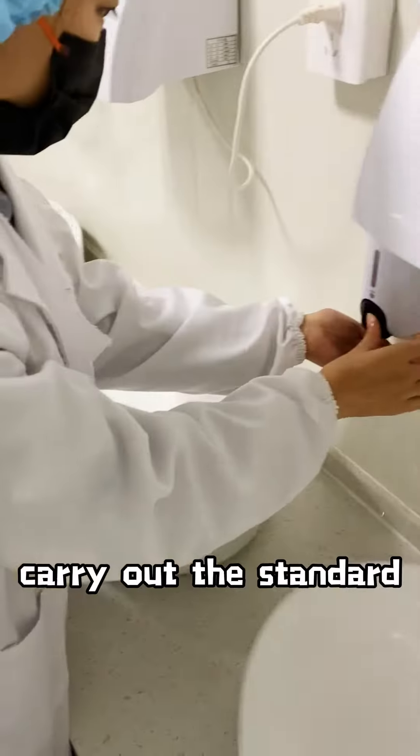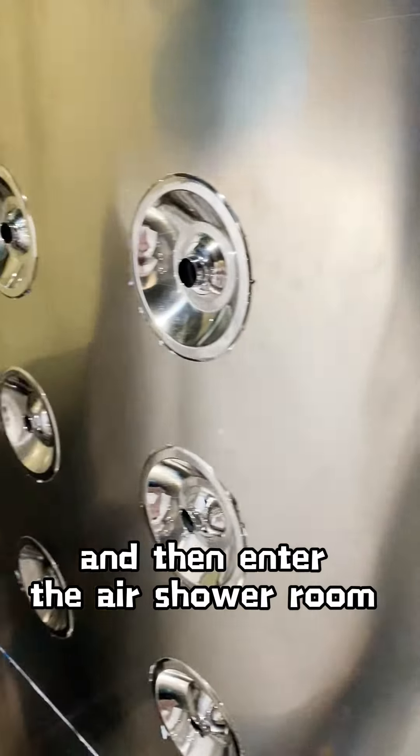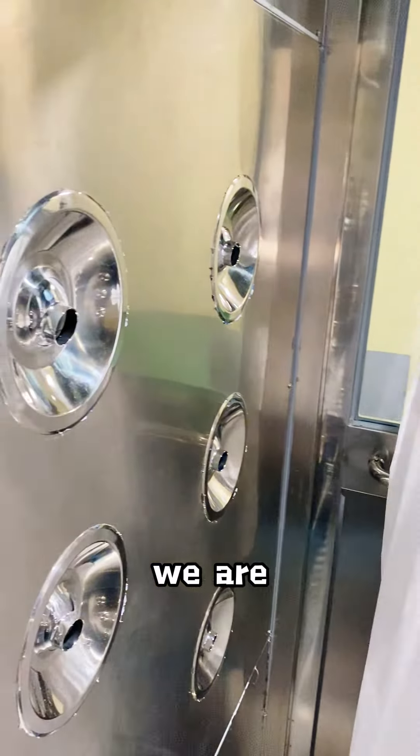After dressing neatly, carry out the standard hand washing and disinfection process, and then enter the air shower room to blow off all the floating dust, which really ensures that we are spotless in the workshop.